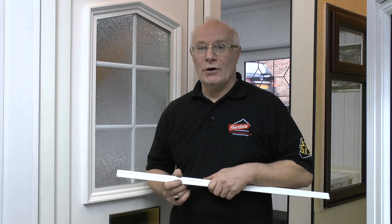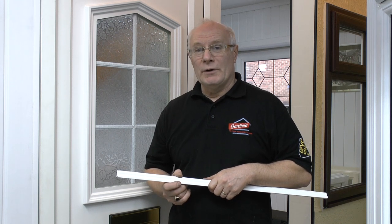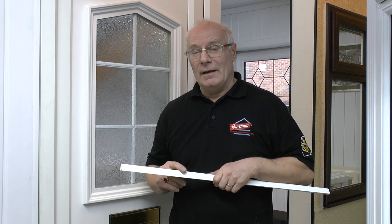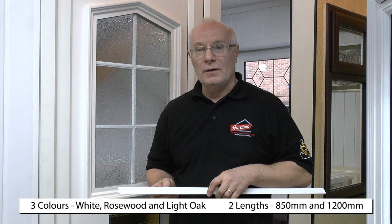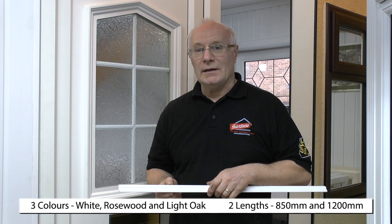Hello and welcome to another mini tutorial from UPVC Spares for Repairs. We've had a number of our customers ring us to ask for advice on how to fit the drain drip bar that goes on the bottom of doors and windows. So today we thought we'd refit one on our showroom door just so that you've got an idea of how to go about doing that.